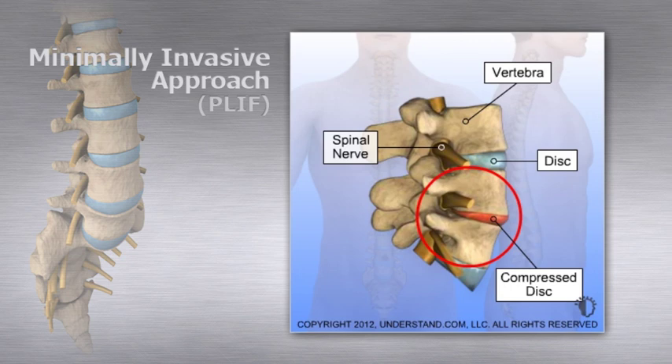In patients with spinal instability, instrumentation is used to provide space for placing the grafts and to help stabilize the spine. Using a technique known as minimally invasive surgery, this procedure can be done with a much smaller incision than traditional open spinal surgeries and avoids damaging the low back muscles.